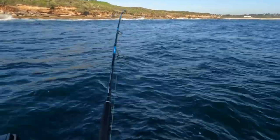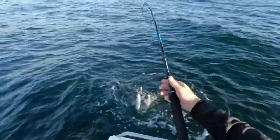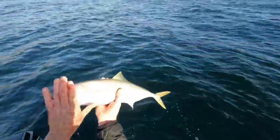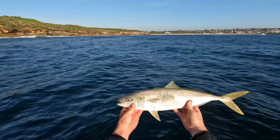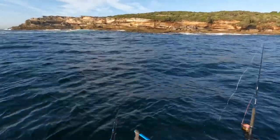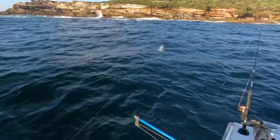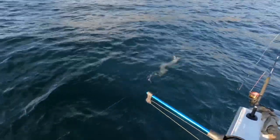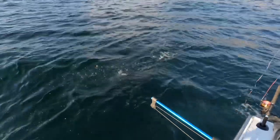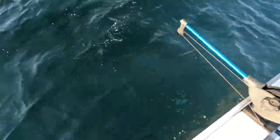Oh yeah, a little one — on the stick bait. He's only a little fella but still good fun on a stick bait; you can watch him come up and eat it, it's pretty cool. There's a little king on the topwater stick bait — lots of fun. Hopefully some bigger ones in there. Look at that — only small, but there are kings everywhere, look at them all around the boat.